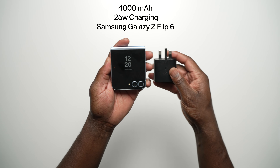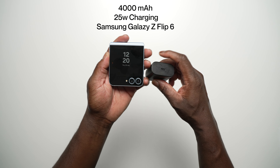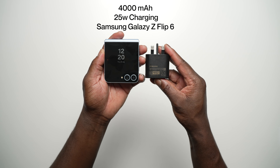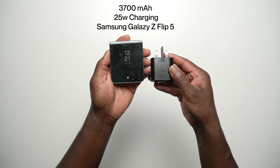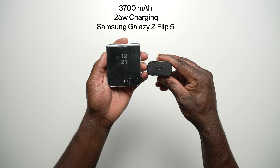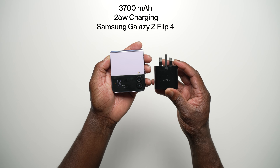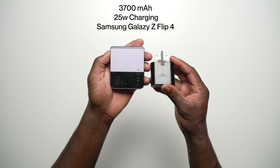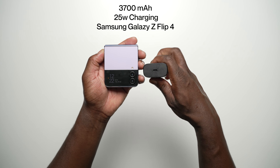For the battery and charging specs, starting with the Galaxy Z Flip 6: it is packing a larger 4,000 mAh battery and supports Samsung's super-fast charging at 25W, but the charger does not come included in the box. The Galaxy Z Flip 5 has a 3,700 mAh battery with 25W fast charging, also no charger in the box. The Galaxy Z Flip 4 likewise has a 3,700 mAh battery with 25W fast charging and no charger included.